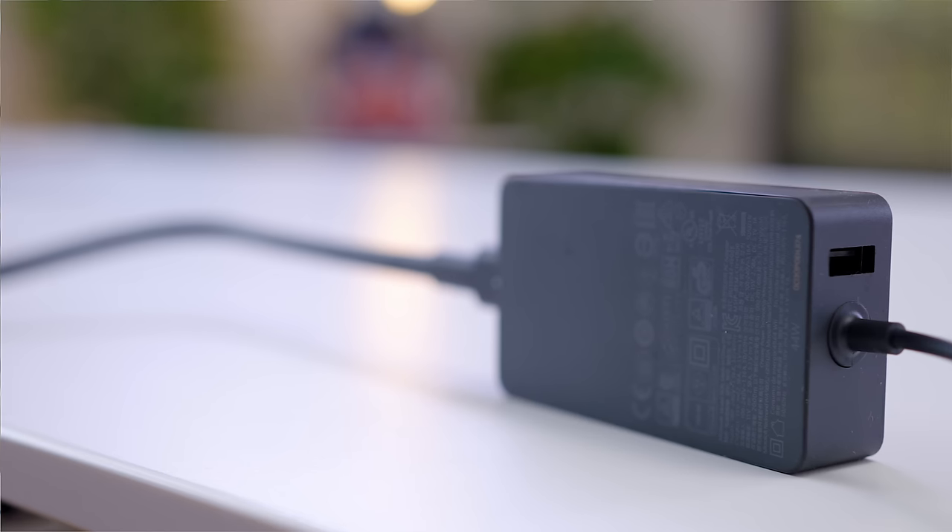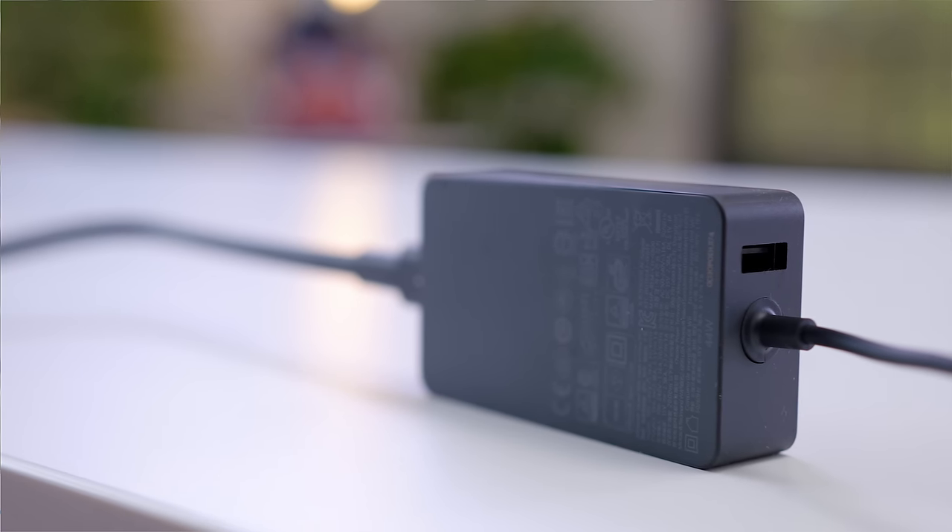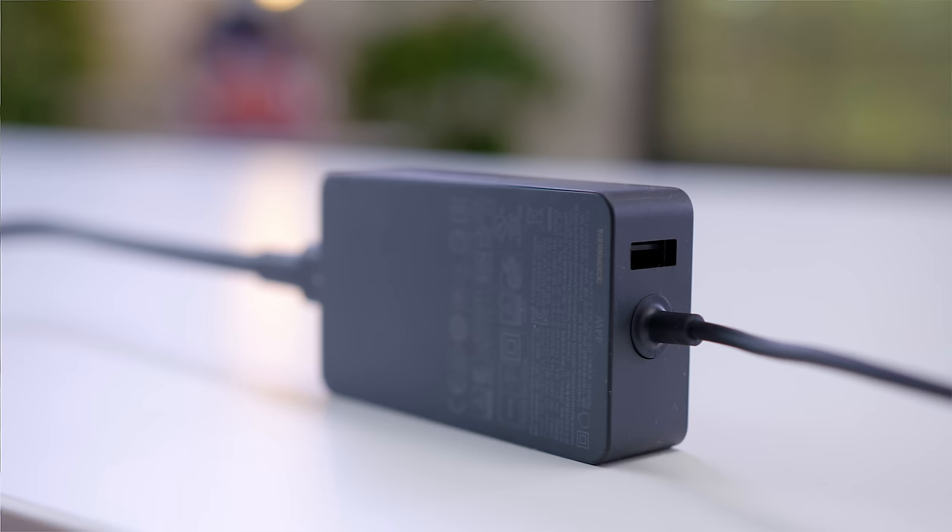Inside, we get the power adapter. What's cool about this one — and something I think more people should do — is it actually has a USB port on the adapter. So not only can you charge your Surface, but you can also plug something like your phone in.